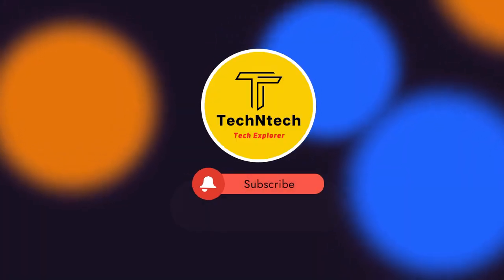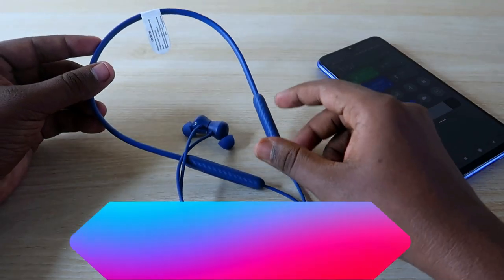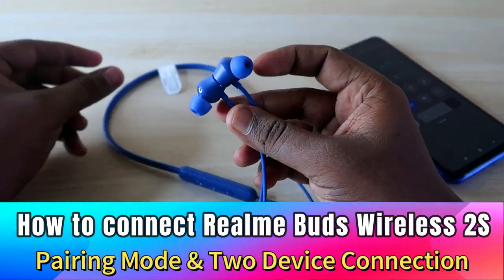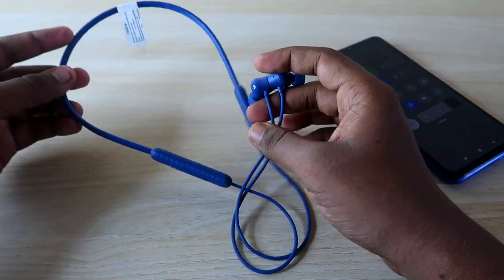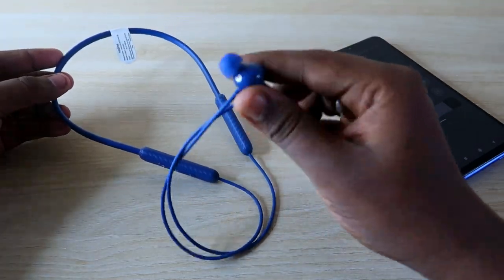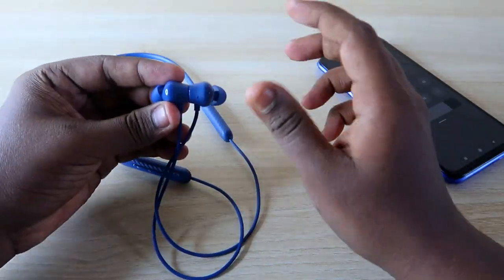Hey guys, welcome back to our channel. If you are new, please subscribe. In this video, I'm going to show you how to connect the Realme Buds Wireless 2S Bluetooth earphone. I've already posted a review — it's one of the best Bluetooth earphones under the 1500 rupees price segment. In this video I'll show you how to connect it.